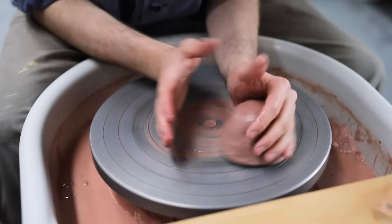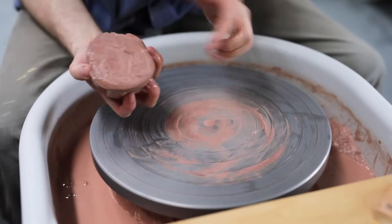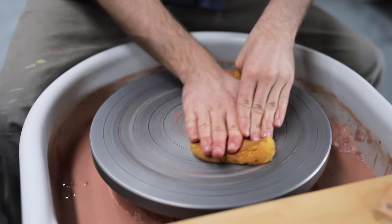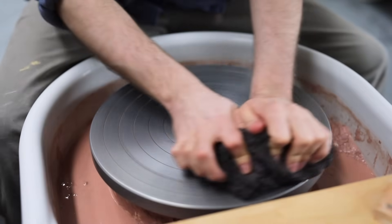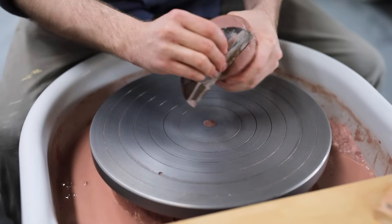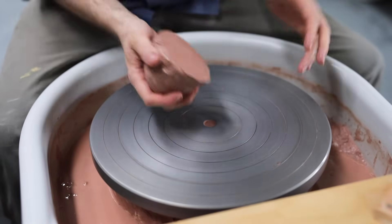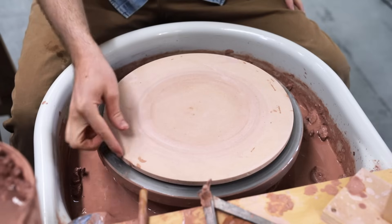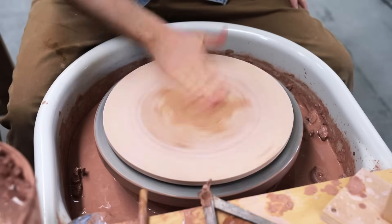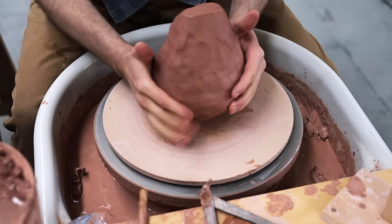Otherwise, the lump will just fling itself off — but there is a remedy. The first step is to clean the wheel head: sponge away the excess clay, then dry the metal off with a towel. Then take the lump of clay and scrape away all the wet slip on the bottom of it, and slam this drier, tackier area onto the metal. There is an exception to this rule: when you're throwing on a slightly porous surface, such as MDF wood, it helps the piece of clay stick if you dampen the surface.